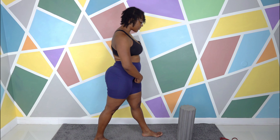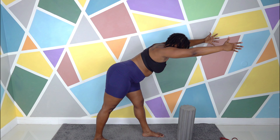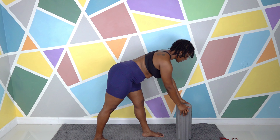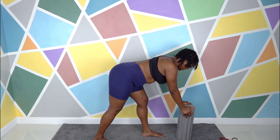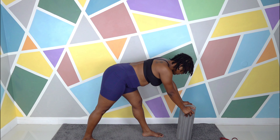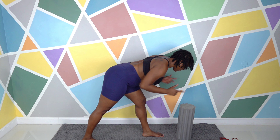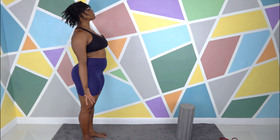Inhale, step the left foot forward, arms up. Exhale, hinge forward into Pyramid Pose. Again, you can put the hands here, keep them here, hold them, or rest them down on something or get towards the floor. Bend the knees if you need to. Shorten the stance to make it less intense; widen the stance to make it more intense. Two breaths. Inhale wherever you are — hands forward, rise up. Exhale, left foot back. Arms in position for Mountain Pose.